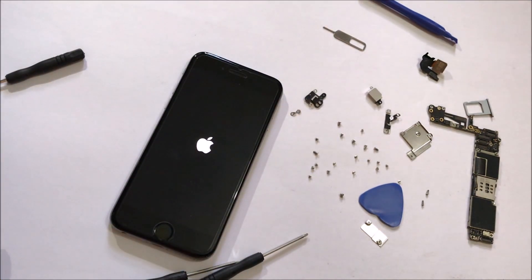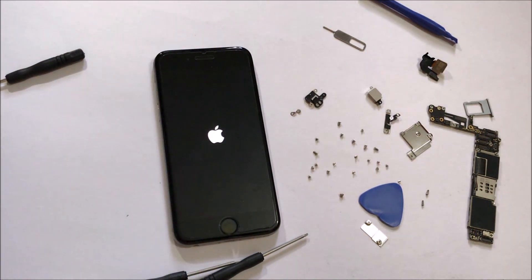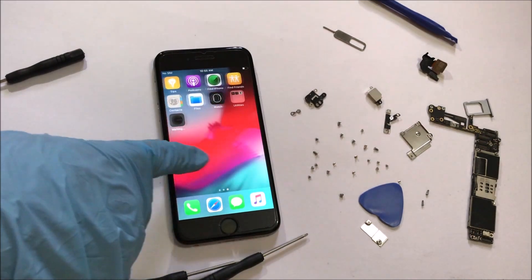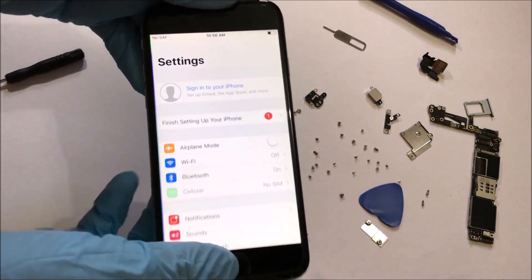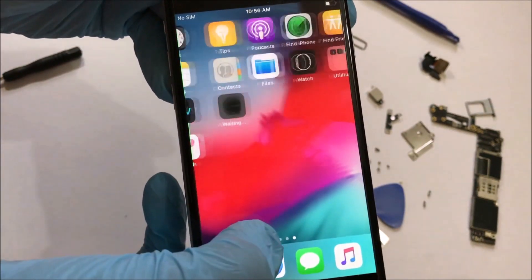You can now see that the device is turning on. Now the device has turned on — it's on the home screen. Let me go to settings and verify if it's iCloud unlocked. As you can see, it says 'sign into your iPhone.' This means that the device is now iCloud unlocked. You can log in with your own Apple ID and use it like a new iPhone.